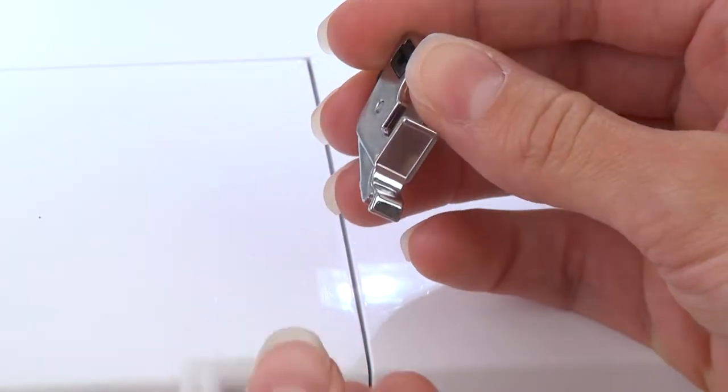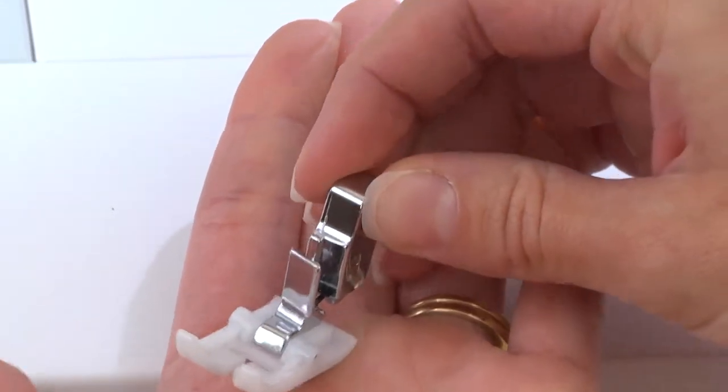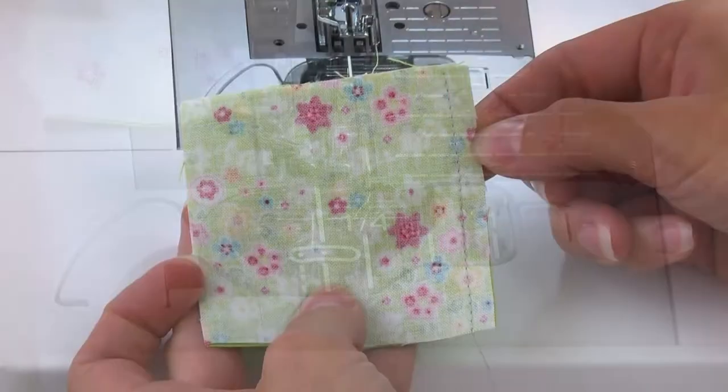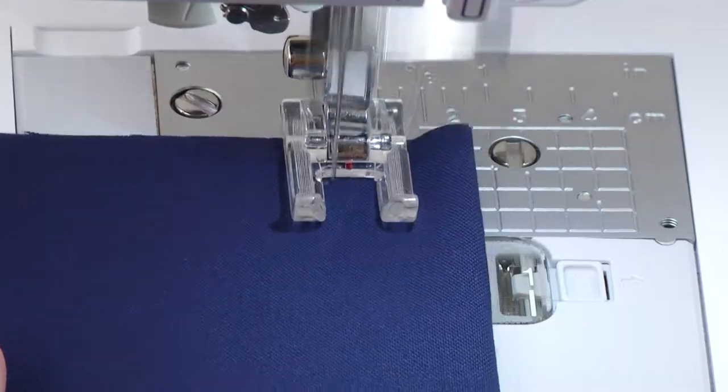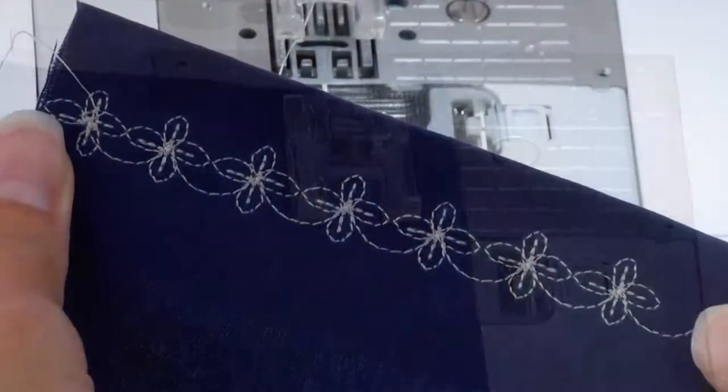Your accessory kit comes with a special ankle that you can use for all the included feet. A quarter inch foot with guide for perfect quarter inch piecing. An open toe foot for decorative stitching and satin stitching — the open area helps you get stitches exactly where you want them.